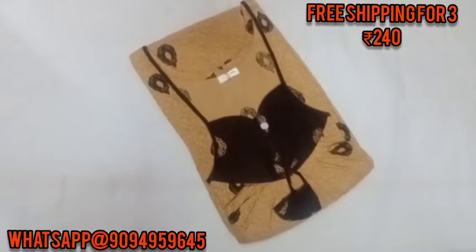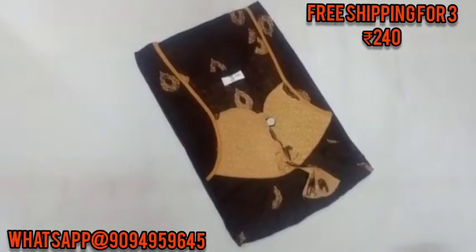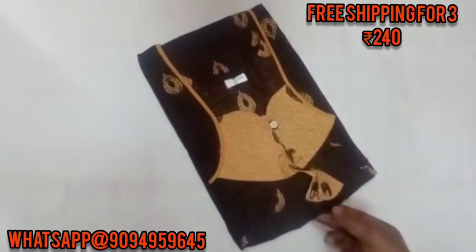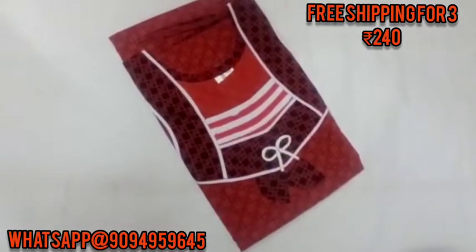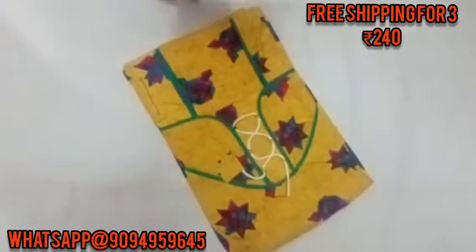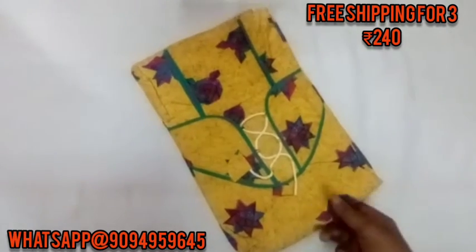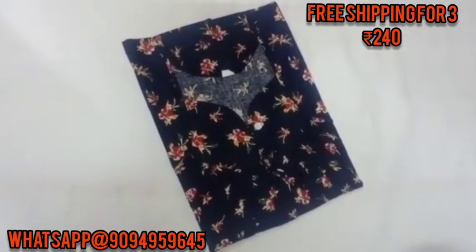Next day we will dispatch your payment. Here you can pick your new brand and light peach. Here a white color, this red color. Here rope model is here. New collection strength. The price is just Rs. 240.